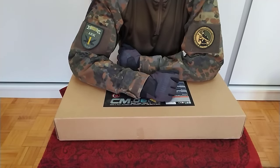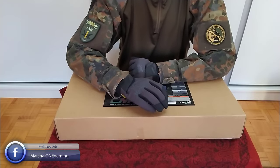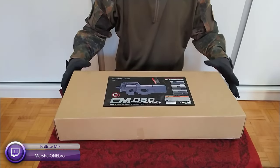What's up guys, Marshall One here and welcome back. First of all, thanks a lot for the huge support on my Saima VSS Winter Race Gun review and in the name of that, today I'm doing another one.